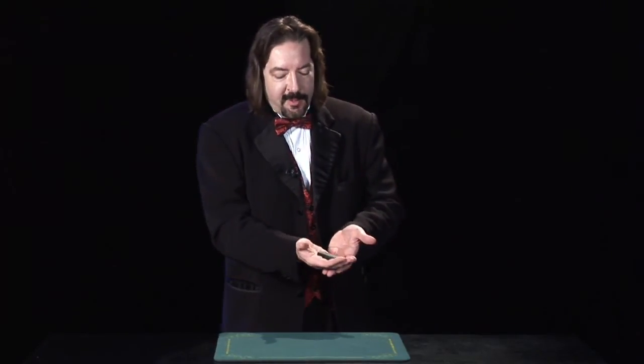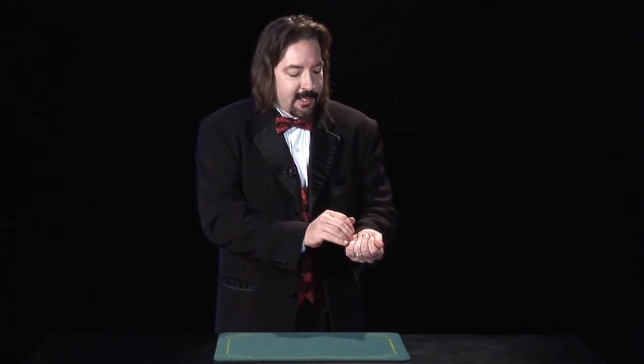Let me show you how that's done. The lighter really goes into the pocket. You show everyone the lighter, put it in your right hand. Now you're going to pretend to put it in your left hand, but you're really holding it in your right hand. When your right hand just relaxes naturally, it will hold the lighter. So pretend to put the lighter in your left hand.